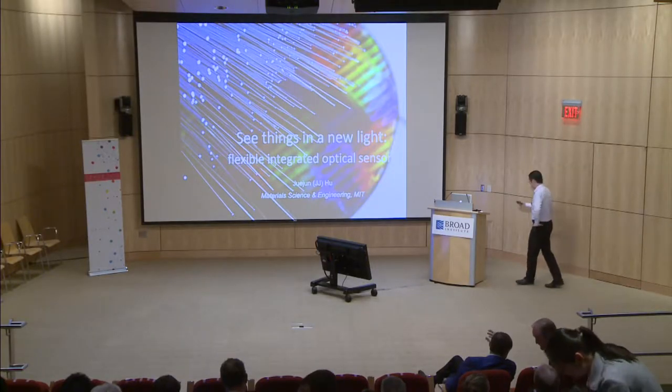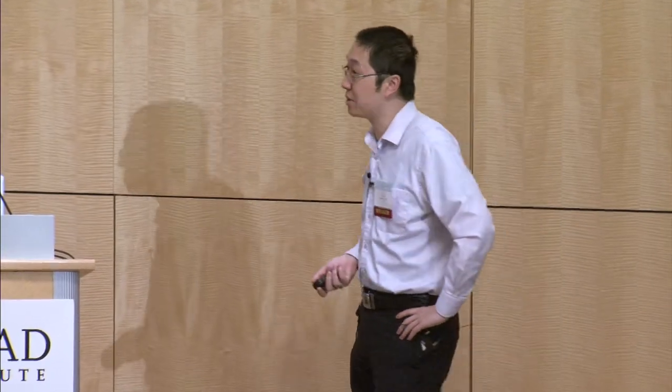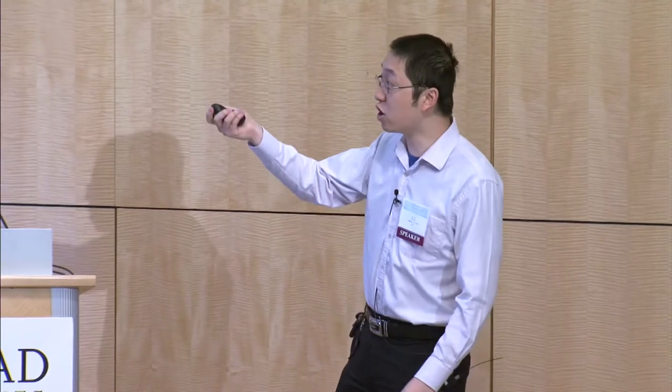Thank you so much for the introduction. So as you can see here today, my topic will be on optical sensing. What will probably come to your mind is some geeky scientist sitting in a completely dark optics lab playing around with all these laser beams. While this makes perfect general cover images, this is actually not what I'll be talking about today. Instead, my topic today will be on integrated photonics — the idea is to replace all these discrete optical components that you place and carefully align on an optical bench with nano-fabricated counterparts that can be integrated on a small circuit chip.